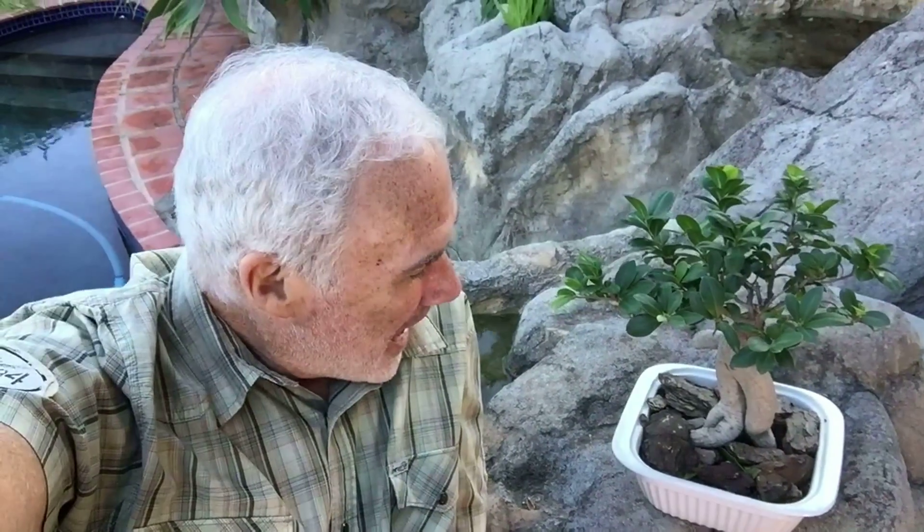The second lesson is this: if I were to take that bonsai out of that pot and put it into the yard, it would grow really big. So the question you have to ask yourself, if you compare your life to this little bonsai, is: do you aspire to be something bigger and more? And if you do, you need to take a look at your life and see what it is that's confining you, restricting you from your growth — just like this little pot is restricting this bonsai from growing any bigger than it is.